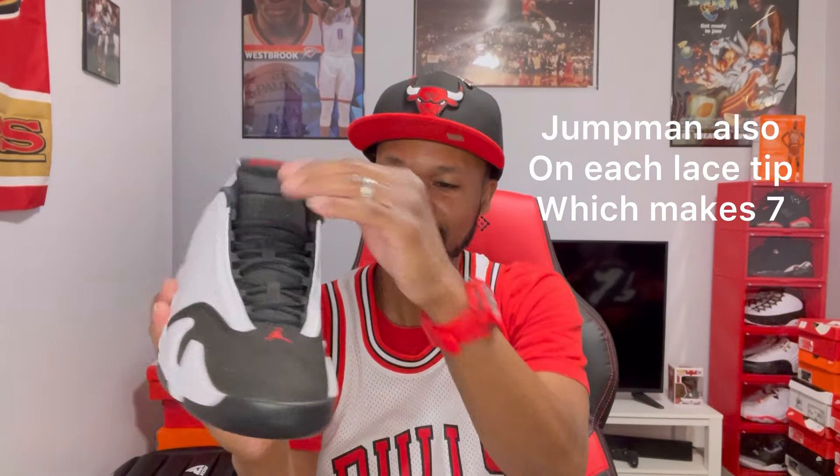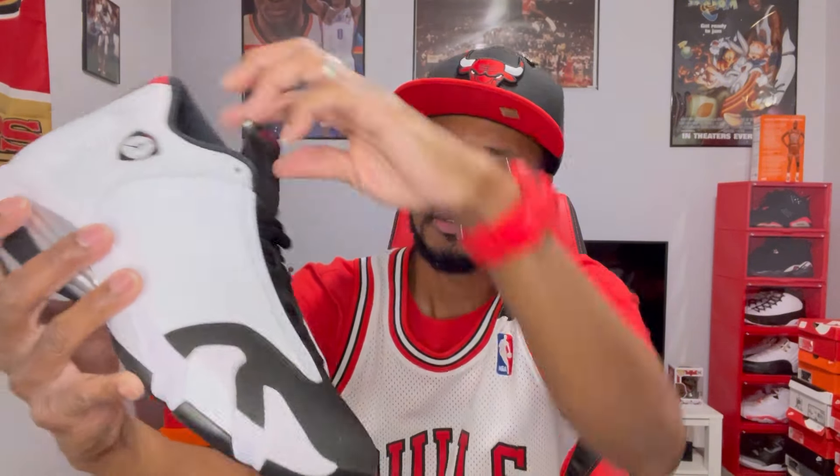It's seven Jumpmans on each shoe. You got that nubuck in the toe box right here — some nice nubuck, nice suede with that red Jumpman. The tongue is also suede, and going up you got that mesh at the top with your black laces. But these are just clean — one of my favorite Air Jordan 14s, just a really nice shoe.